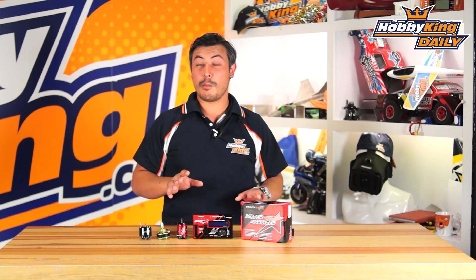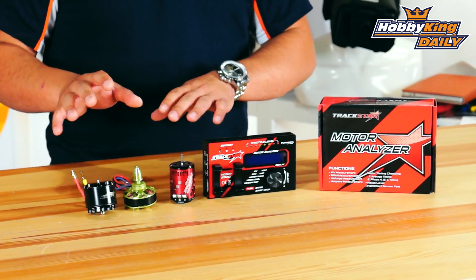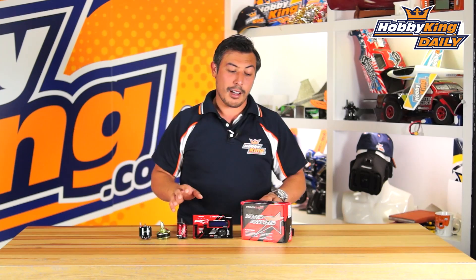Welcome to King.com, my name is Warwick. We have here today the Track Star Motor Analyzer. It works for Track Star motors and all other motors based around your cars, but you can use it on almost all other brushless motors which you might use for multi-copter.